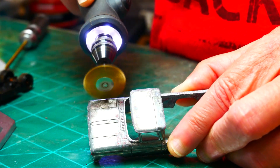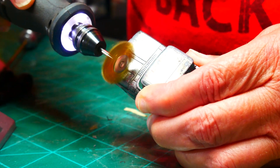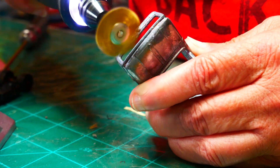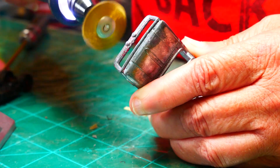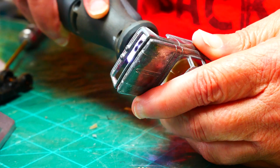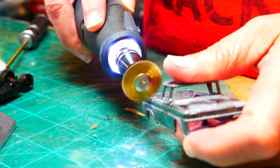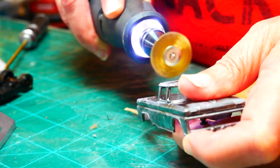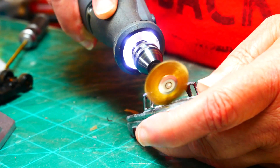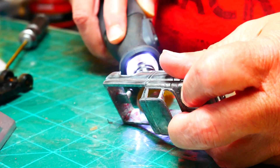It doesn't appear to have any real divots in it, so that's good — it hadn't eaten away at the metal too bad, it had just started out with the toning. I'm not going to be using Spectra Flame on this, so I'm going to get the casting as smooth as possible with the prep work and come back with a primer and top coat. I'm thinking I'll probably go with a two-tone — the cab being one color and the main body being another.